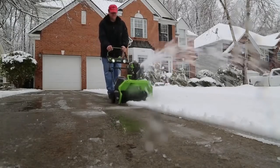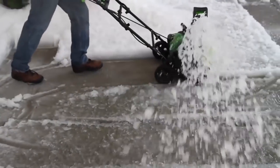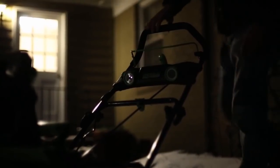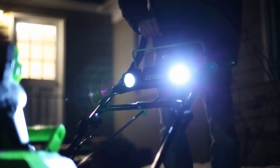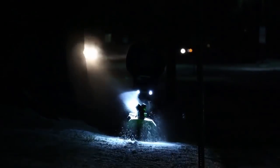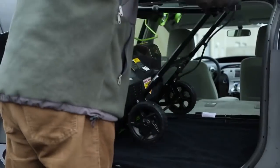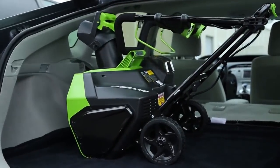The 180-degree rotating and adjustable chute enables the snow to be displaced up to 20 feet away and in a wide variety of directions. Thanks to its quiet operation and built-in dual LED lights, effectively work at night just like during the day without the worry of disturbing neighbors. With a foldable handle assembly, easily and conveniently transport and store the unit after use.